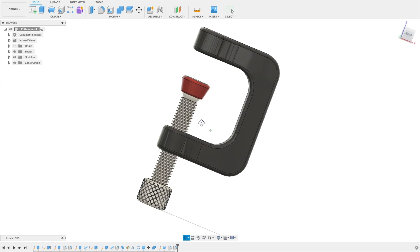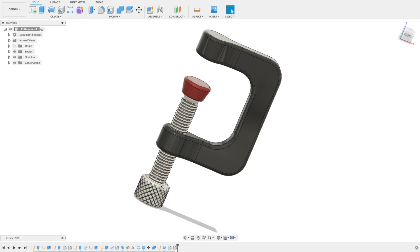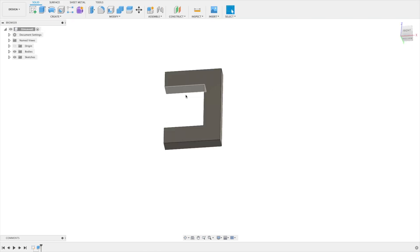Then we'll go with our thread rod and the knob here down to turn it. Let's start with the cylinders.